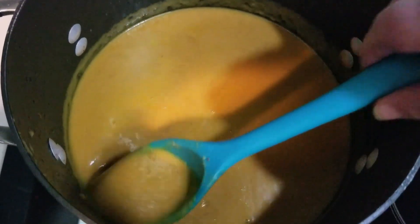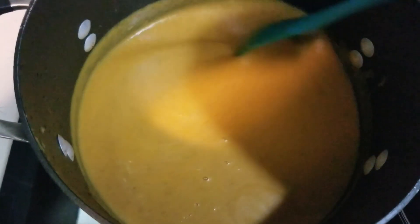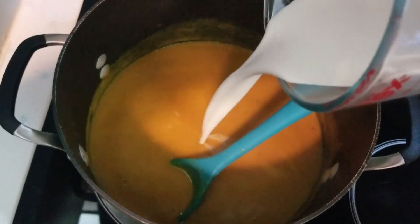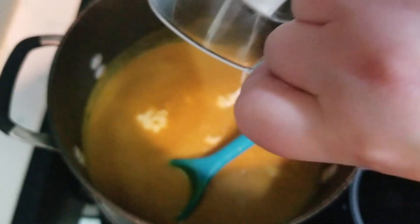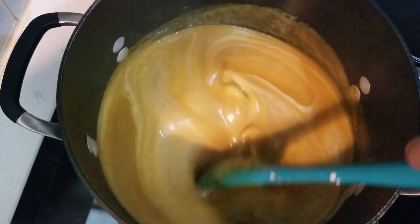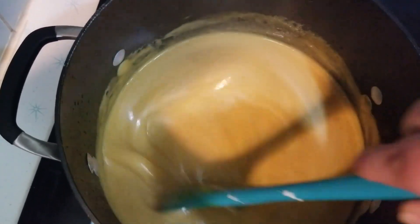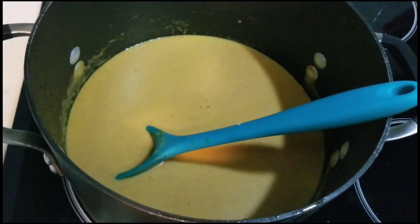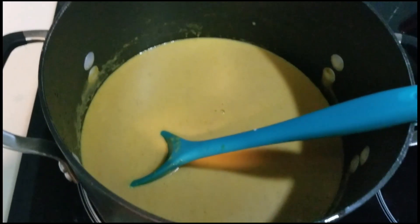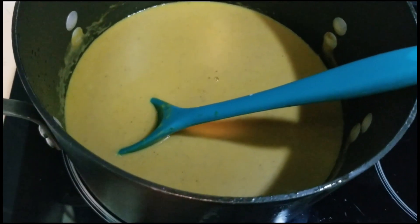Turn it up to medium heat and bring it to a simmer. Let it simmer for about ten minutes. After ten minutes, add heavy cream — it calls for one-half cup. Stir it together and taste it to see if it needs any more seasoning. If it's not flavorful enough, you can add a little bit more of any of the seasonings you previously put in to make it to your personal taste.